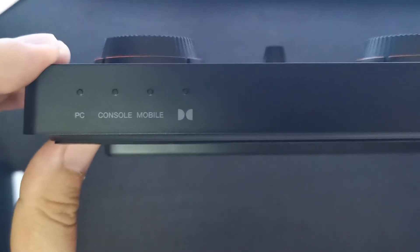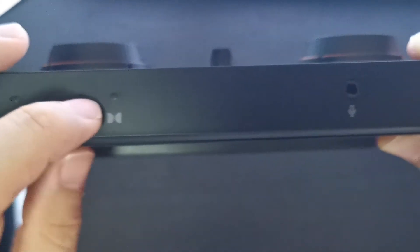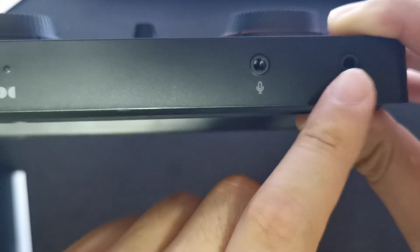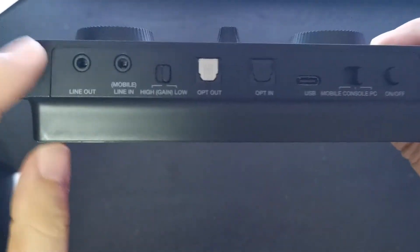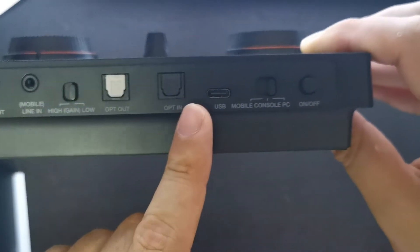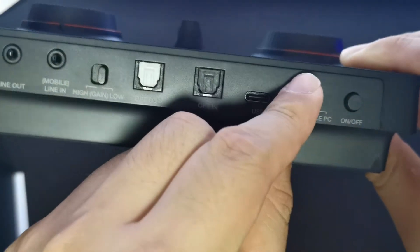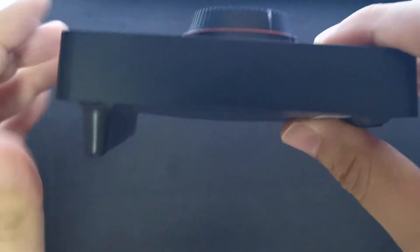I can see there's a PC mode, console mode, mobile mode, and Dolby mode. Here you can plug in your headphone, and here's your mic input. On the back there's a line out, a mobile line in for connecting your phone, high gain / low gain switch, optical out, optical in, USB-C, and a switch between mobile, console, and PC modes, plus an on/off button.